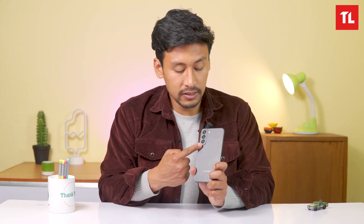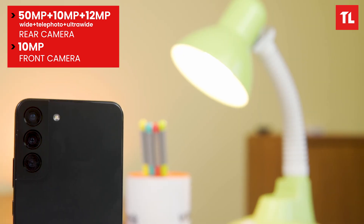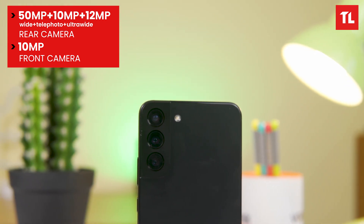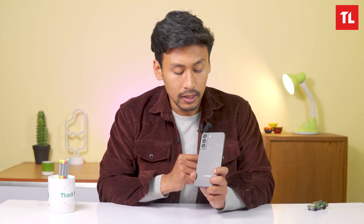Stay tuned for our full review. The camera setup is similar to the Ultra but with solid hardware. The main sensor is a 50MP shooter, accompanied by a 12MP ultrawide sensor and a 64MP telephoto sensor. There's also a 10MP sensor with 3x optical zoom. It supports 8K video recording, which is impressive.